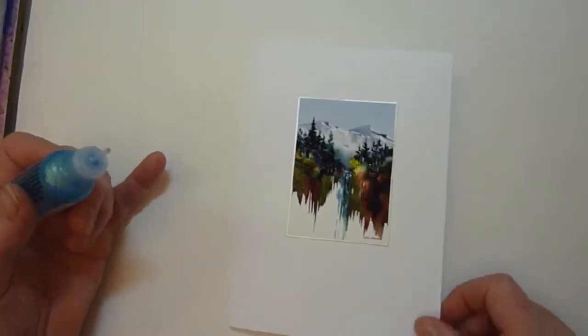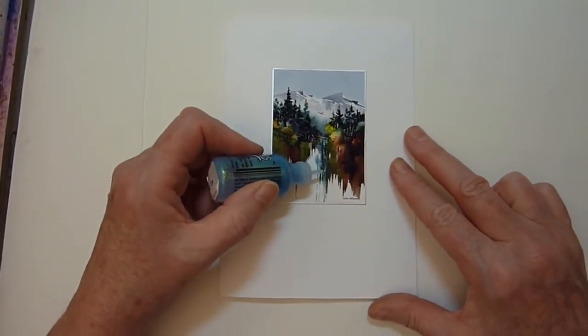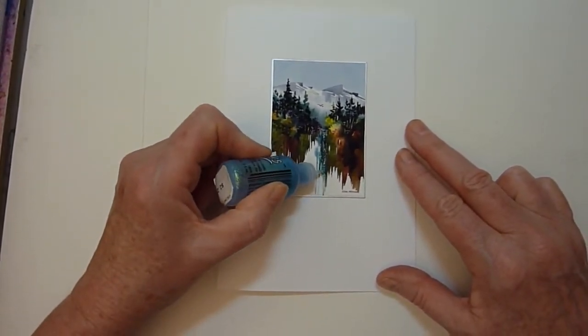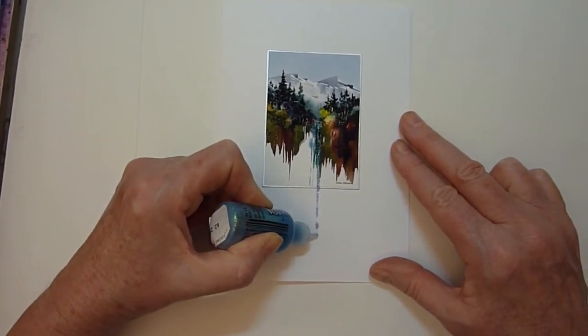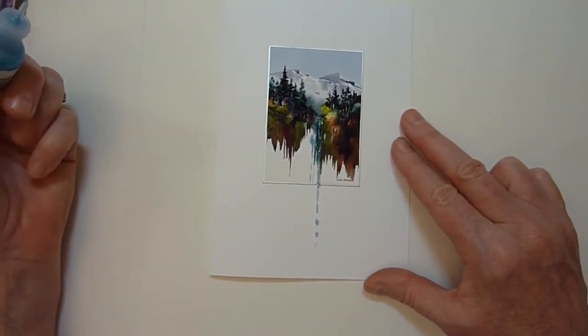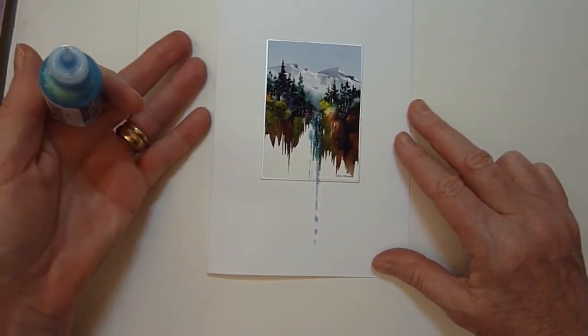I'm going to do another one now that's a great seller. I call it Mountain Waterfall, and I've already enhanced this somewhat — you can see the sparkles are there. I'll simply pull them out of the image and onto the card. I love doing those few drips at the bottom. Doesn't that have punch? It's so much more interesting that way.